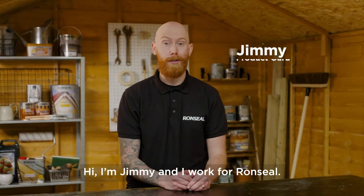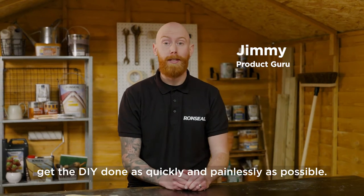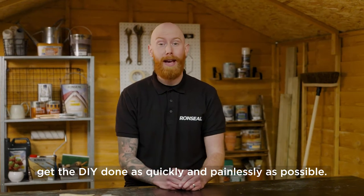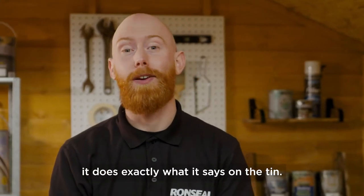Hi, I'm Jimmy and I work for Ron Seal. Me and my colleagues at Ron Seal have created loads of content to help you get the DIY done as quickly and as painlessly as possible. So we're going to prove to you that it does exactly what it says on the tin.